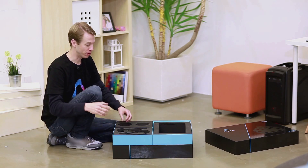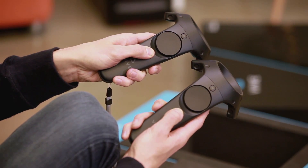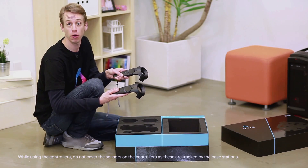Let's set up the Vive controllers. Turn on each controller by pressing the system button. The controllers are sufficiently charged out of the box, but if they don't power on, charge them using the controller's power adapter.